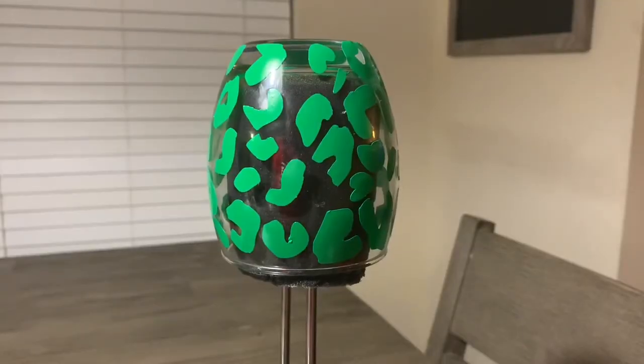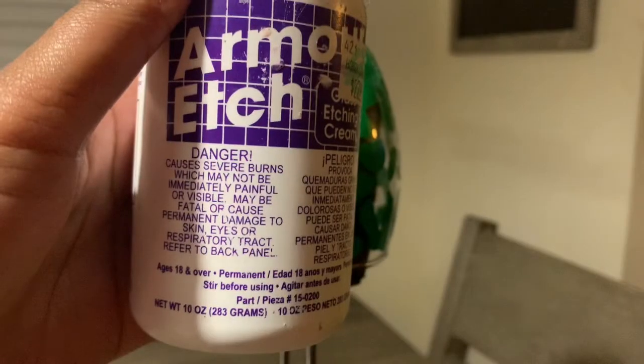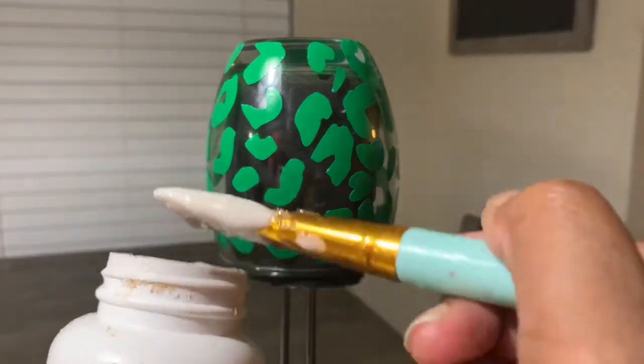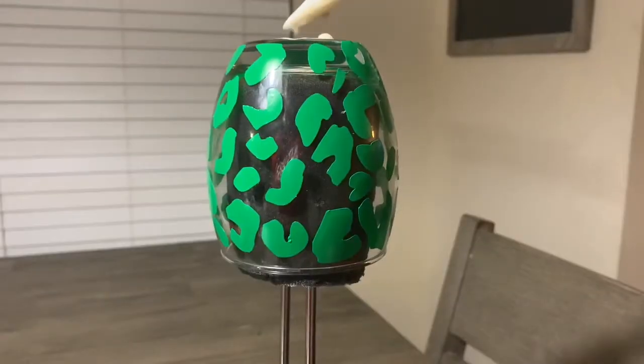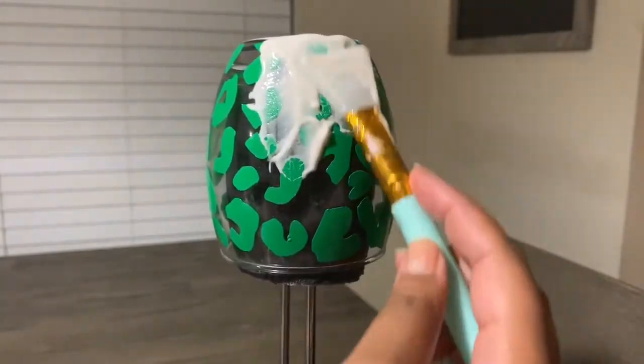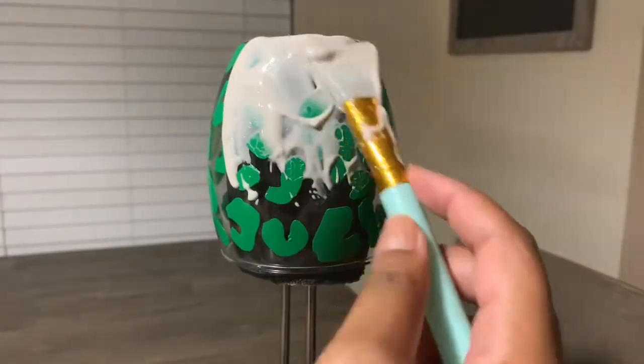Now that you've put your leopard prints all around the wine glass, we're going to start etching. This is the cream that I got from Hobby Lobby and it was $22.99, but if you use your 40% discount at Hobby Lobby, that will definitely help with the price of the etching cream.